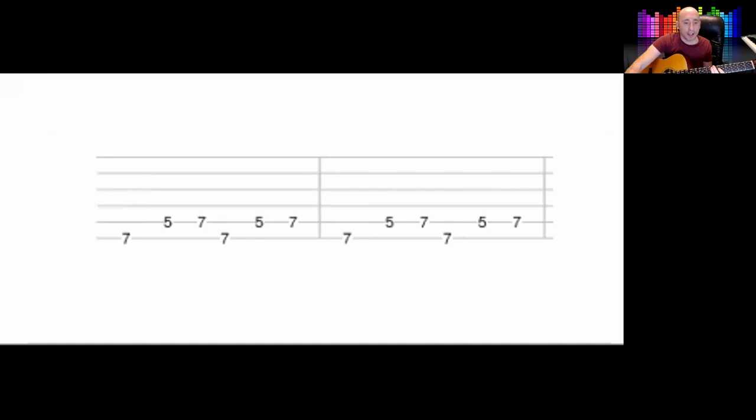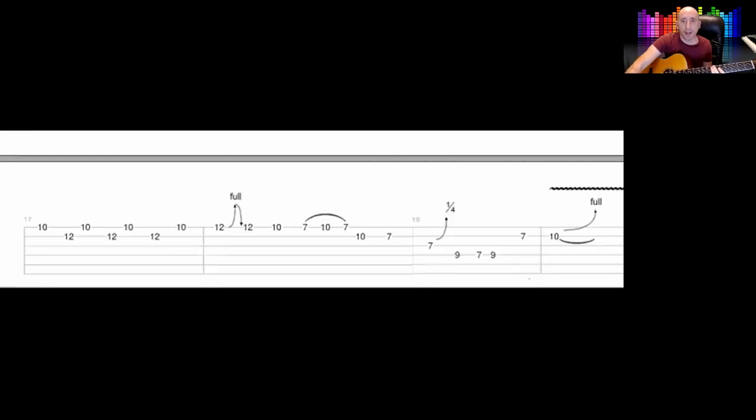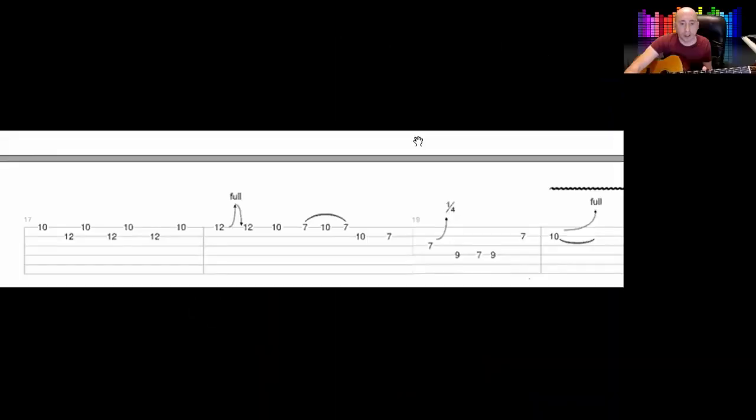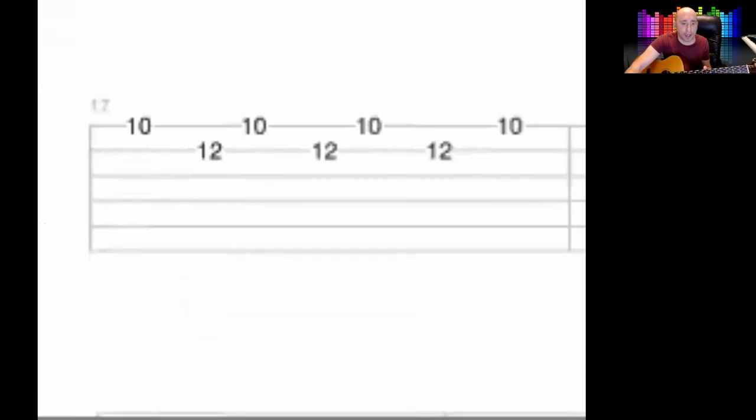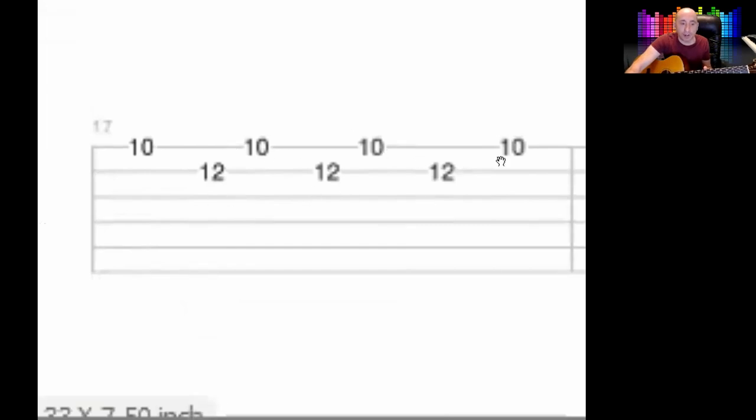Then we've got this little lead line, which I'm going to demonstrate. It goes like this — I'll do it slowly. The first bit is the 10th fret on the 1st string and the 12th fret on the 2nd string. It goes 10, 12, 10, 12, 10, 12, 10. It starts on 10 and ends on 10.